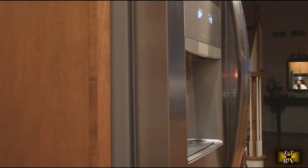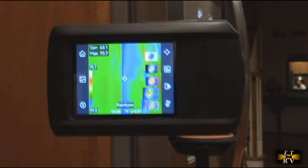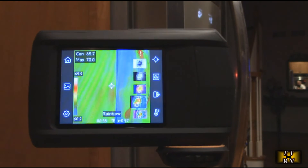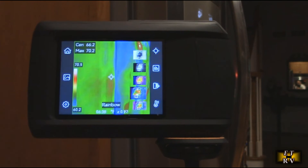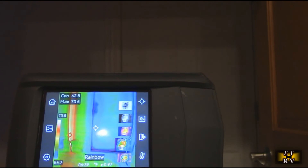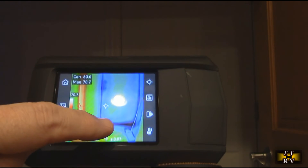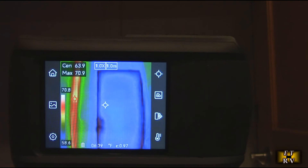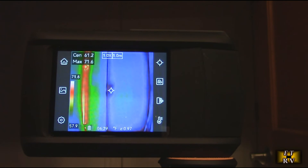Another application: if the seals on your refrigerator are going bad, you can run the camera up and down the seam to see if there are any losses. Right here there's nothing coming out, so no heat loss — but if the gaskets were bad you'd see red. This also applies in winter to garage doors and front doors — you can check those seals for thermal losses. Right on the bottom I can actually see some losses where the gasket is wearing out, helping you know the efficiency of your gaskets for energy conservation.